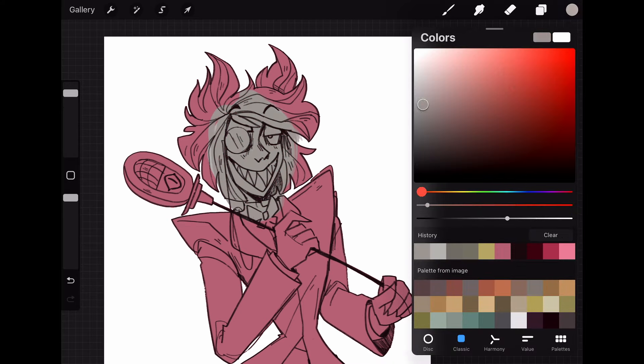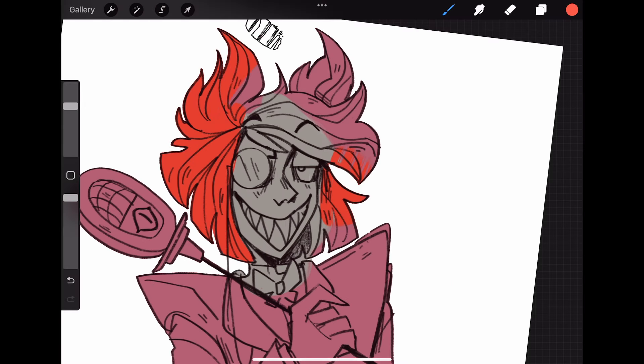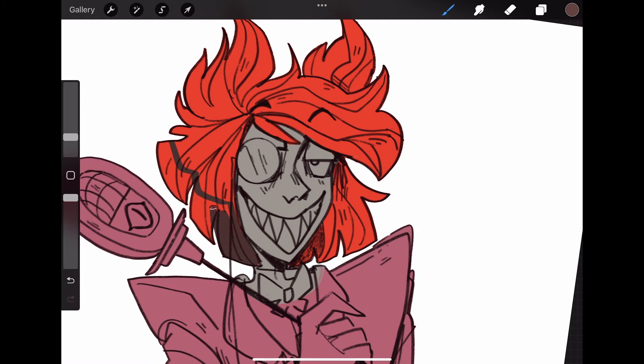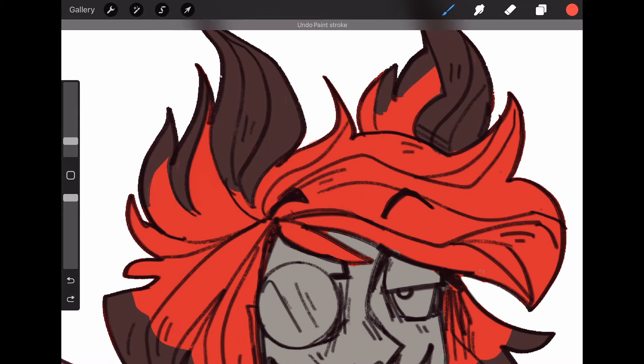Next, I select the inside of the lines and just drop in a base color. From there I add in my base colors. Sometimes this takes a bit as I consider contrast and color palette in general. But since this character already has pre-designated colors, I just used those so it didn't really take as long.